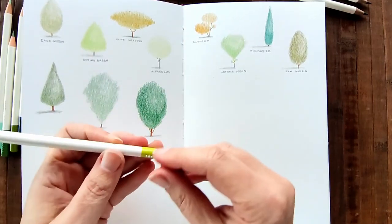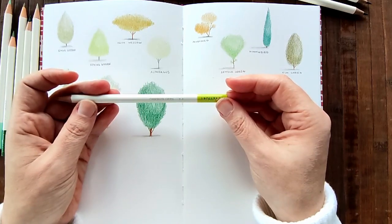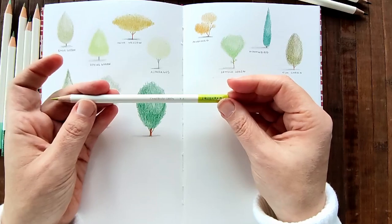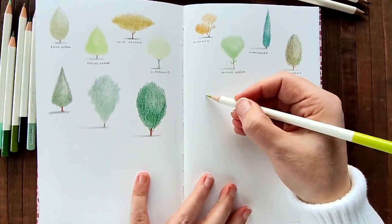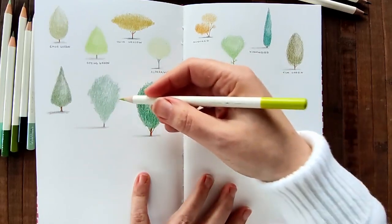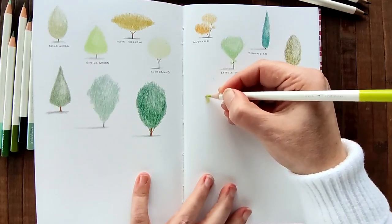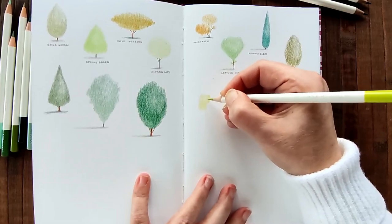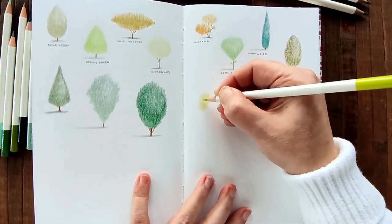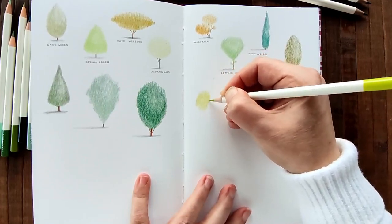Next we have a very light green. I'm going to try and pronounce this - chartreuse. Chartreuse green. I'm going to do a smaller tree because we went a bit too big there. I'm going to do something a little bit different. I'm going to do a weeping shape.